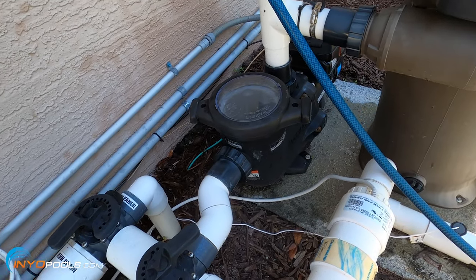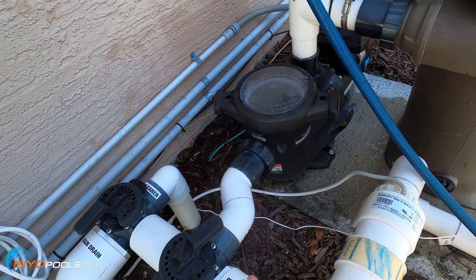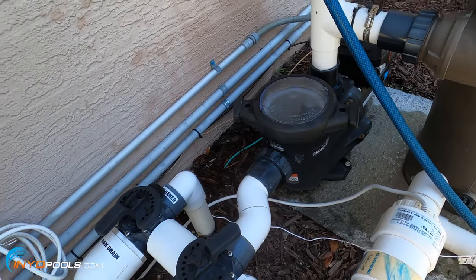Essentially, the priming of the pool pump means to purge all the air from the system so it can stay fully primed and operating well.